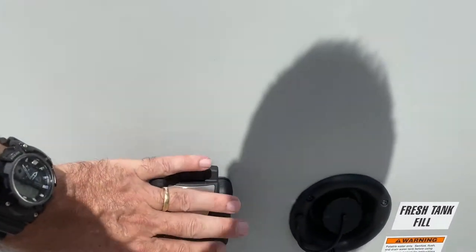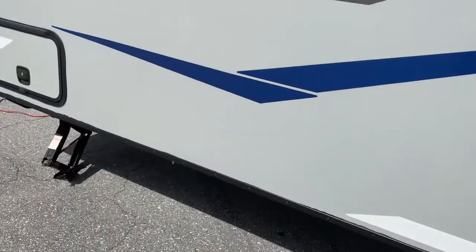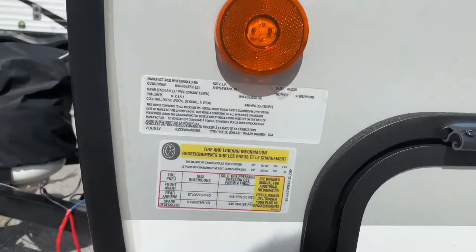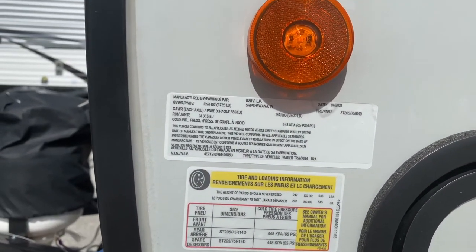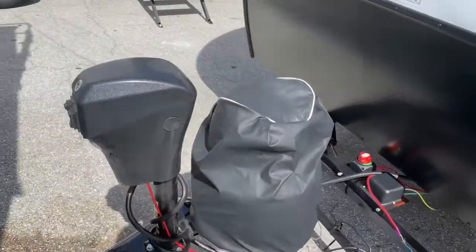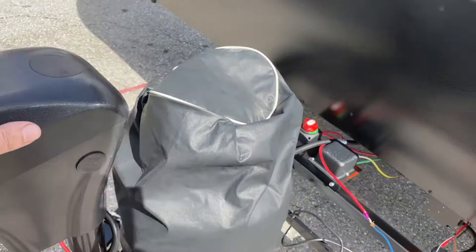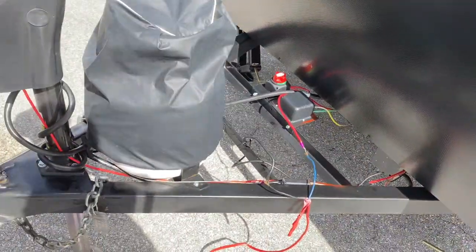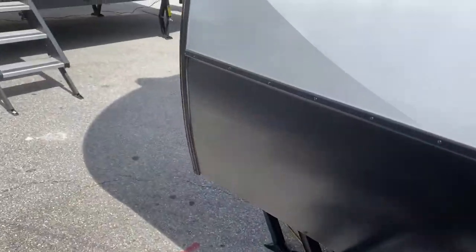It does have crank-down jacks — they're not automatic. This is where you connect your power — it's a 30-amp. This is also the other side of the pass-through. It does have an electric jack as well, so you don't have to be cranking it by hand. It currently only has one 20-pound propane tank, but you can obviously upgrade that if you want.